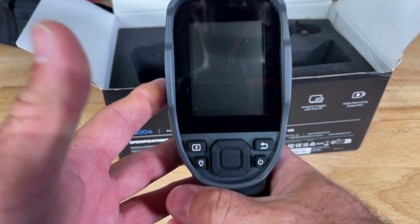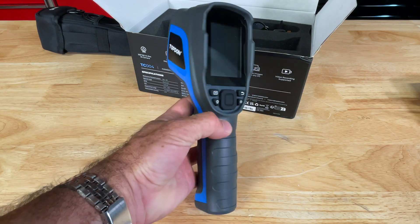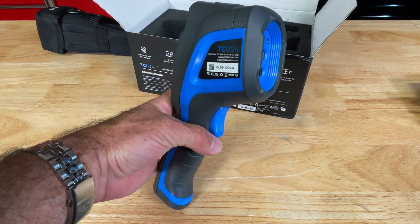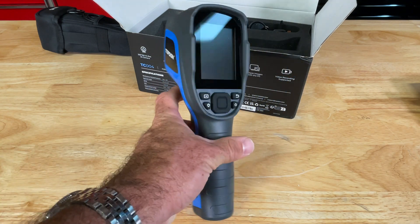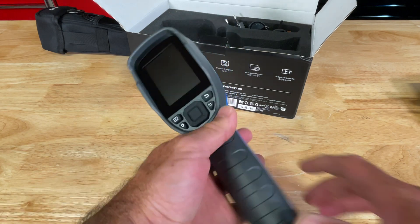Everything is clicky, everything's uniform. It has a quarter-twenty mount so you can put it on a tripod if you want. I spent the last week or so playing around with this thing, comparing it to different units. We have a FLIR that we're going to compare this to — it's sort of comparable in price.